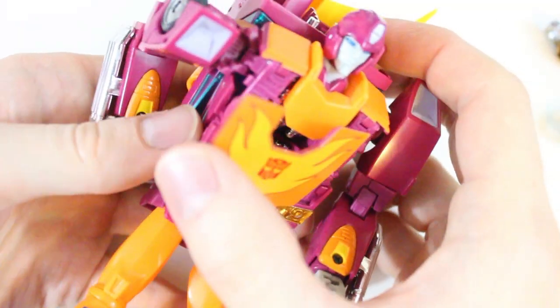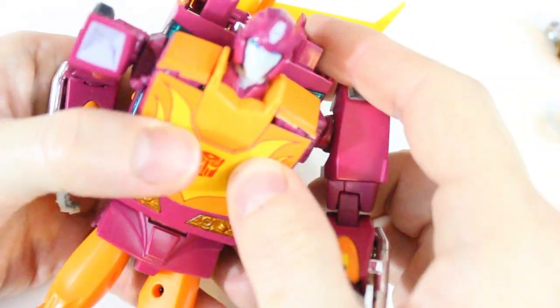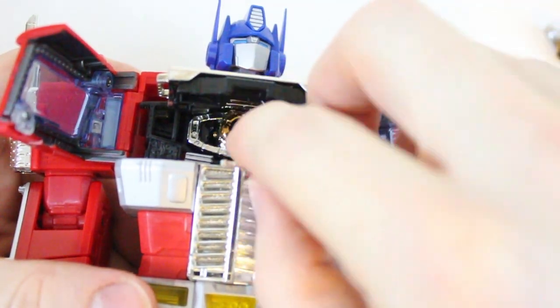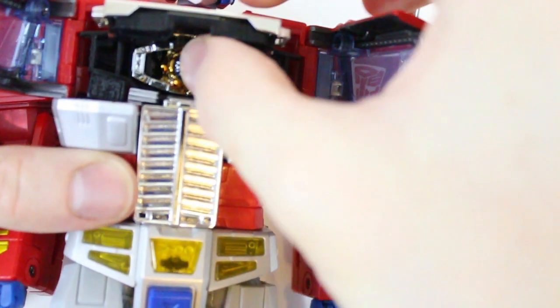That one's staying in. And of course Optimus could hold the KO or the original just to keep things organized — keep the original here. I think I like seeing this wider circle in front.